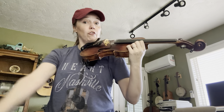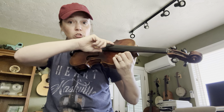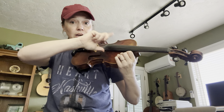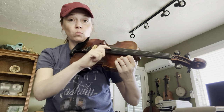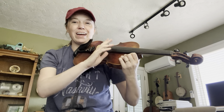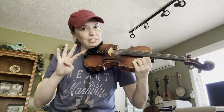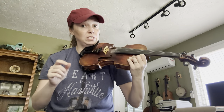Second section: four G's — that's the big string you have to reach for — one, two, three, four, and four D's. After that section, we go back and play the first section again: four D's, two G's, two D's.